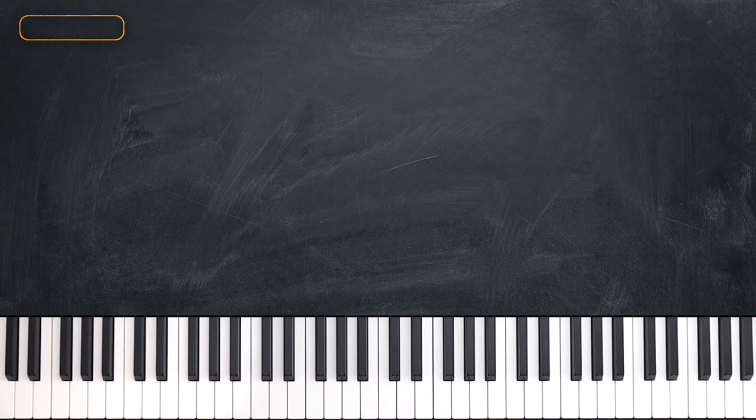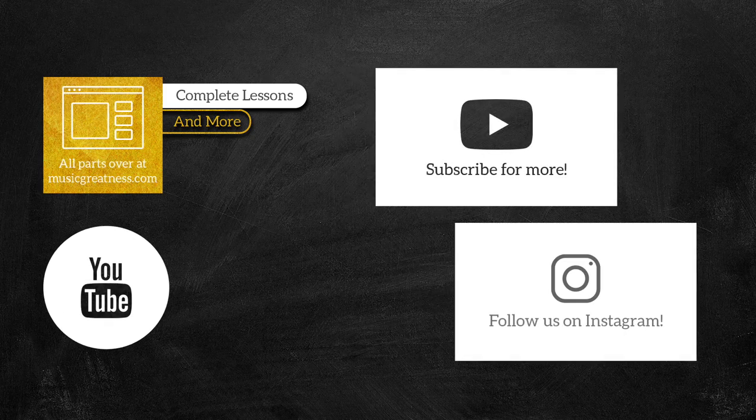All right guys, that's all for the first part of this tutorial. If you'd like to learn the rest of the song, please head over to musicgreatness.com. If you've got any questions, let us know in the comments below. And as always, thanks for watching. We'll see you next time.